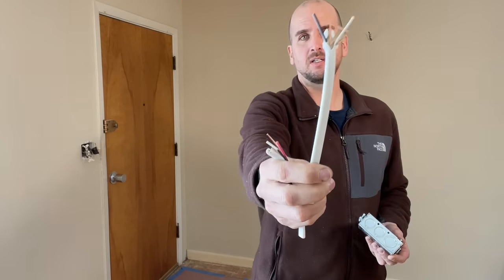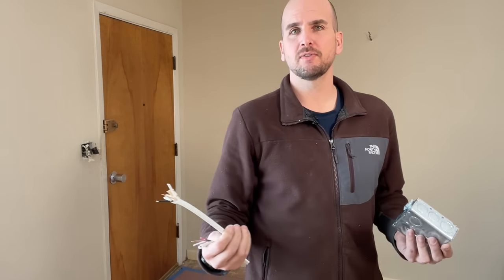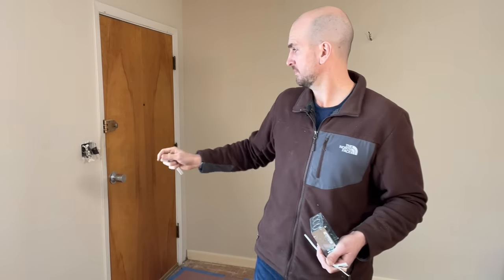Between each of the lights it's just a 14-2 — no need for the extra wire since we're just daisy-chaining those together. Now I'm going to try to pull the new 14-3 from this box up into the attic. That's basically the trickiest part of this — getting that new 14-3 up into the attic.